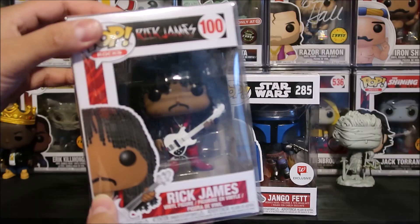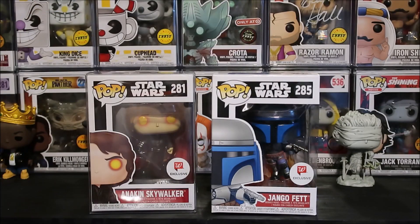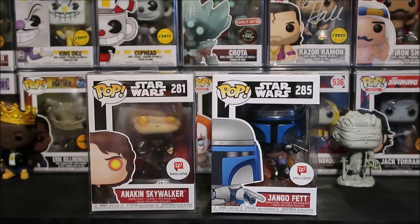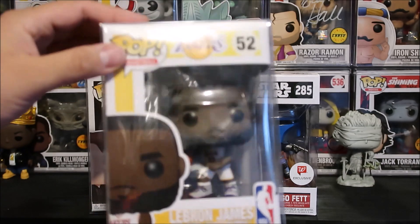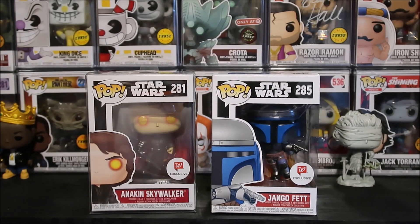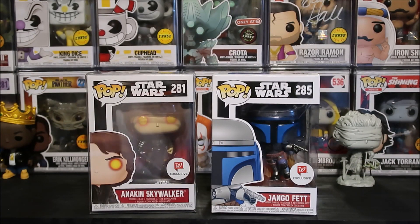Other Funko Pops I will have in the description box below if you're looking for them is the Rick James — I'm Rick James, bitch! Definitely love this one. And also the Michael Jordan one right here, which you can pre-order. Plus, you can also pre-order the LeBron James. Yesterday I did a review on the Metallica Lady Justice Funko Pop, which is chilling in the corner, and I actually reviewed the Injustice for All Metallica album. So if you're a fan of Metallica, check out yesterday's video.